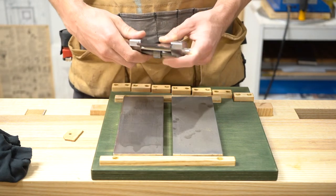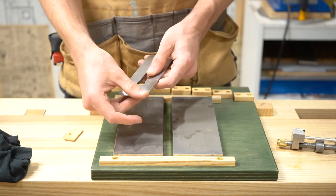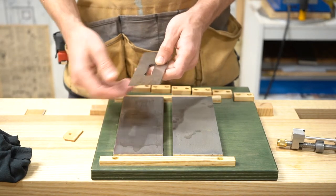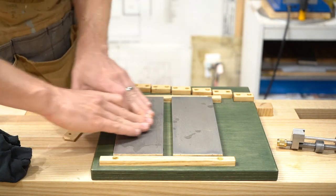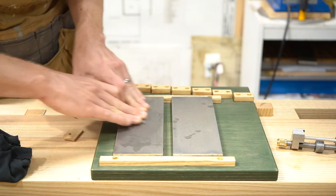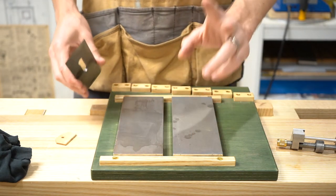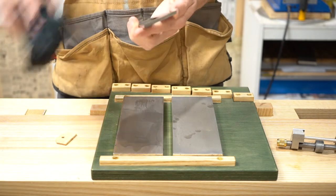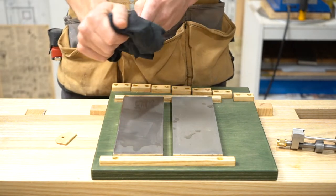20 strokes is all I need to get a little burr on the back. Once that is good, I want to knock the burr off the back — so I gently place it down and go back and forth a few times. You'll notice I do not use the ruler trick. I used to, but then I realized I don't really need to and I still get good results.